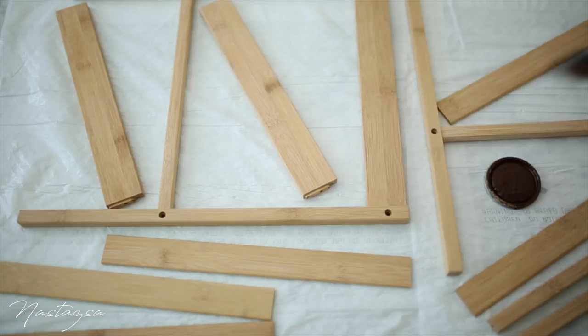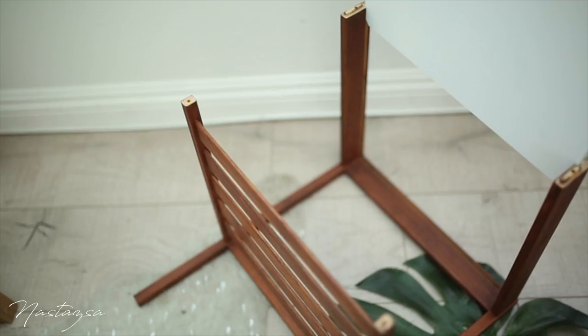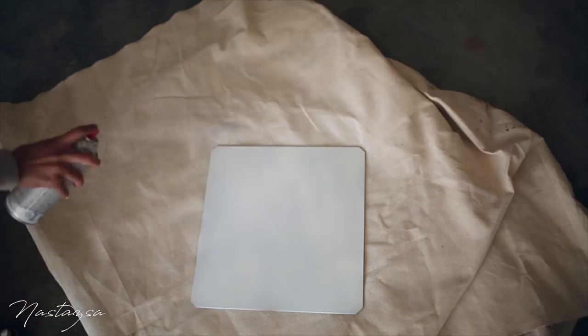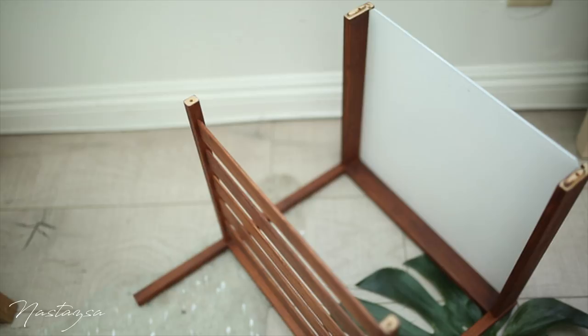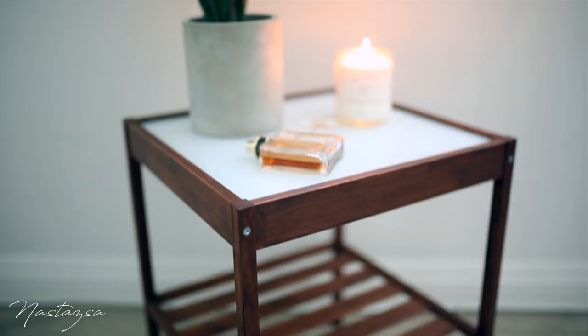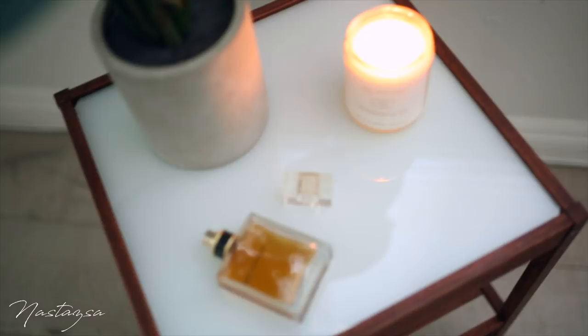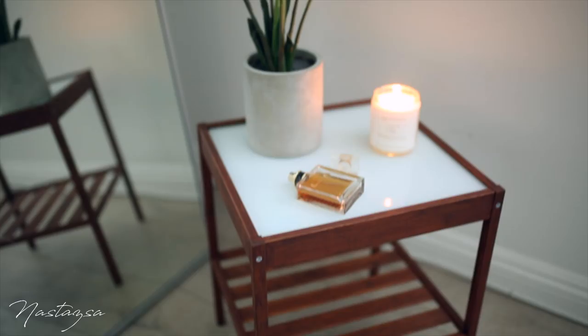I would begin by staining all of the pieces of wood — I find it easier to do this before you put it all together. The next step is to add one light layer of spray paint to only one side of the glass piece. When you put this back together, make sure the part that you spray painted is facing the floor, then go ahead and put the remainder of it all together and it's as simple as that. You've revamped this new side table that could also work as a nightstand. I love this hack because it makes this piece look a lot more expensive than it actually was.